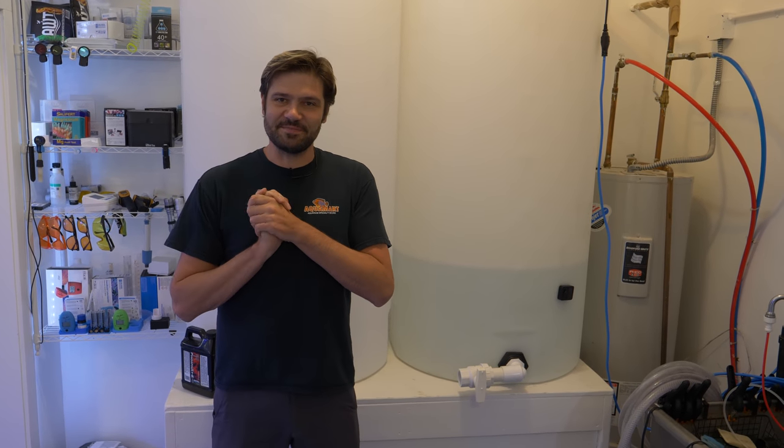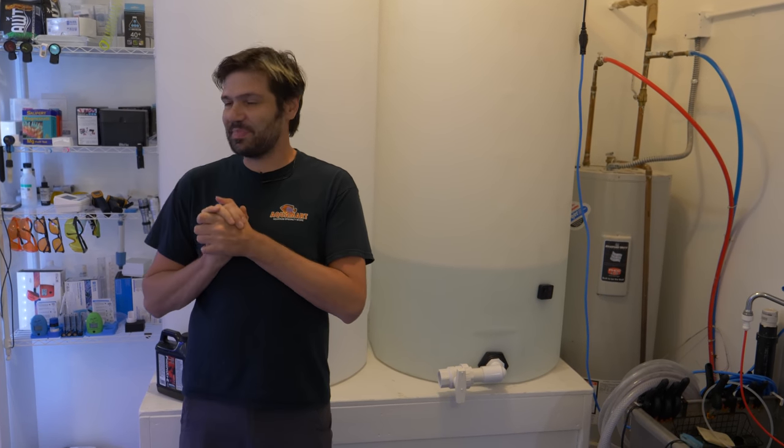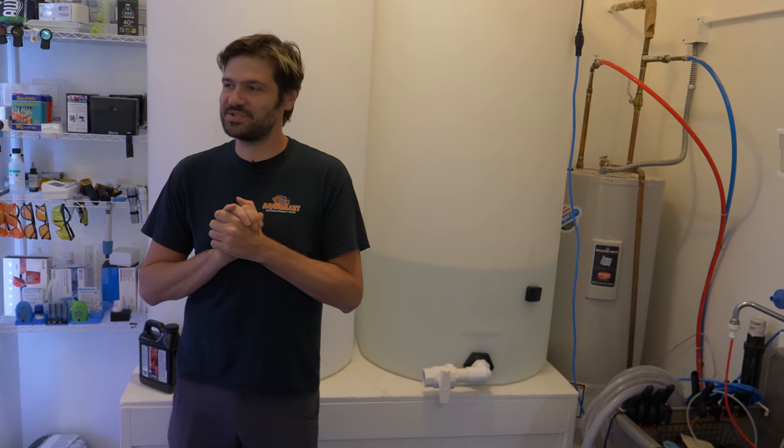What's going on Reef Builders? I'm Jake Adams and I am busting my butt here in the Reef Builder Studio. I've been showing you some dedicated videos and it occurred to me today that it's been a while since we had a real walkthrough of the studio to kind of show you the progress, the updates, the projects, etc.